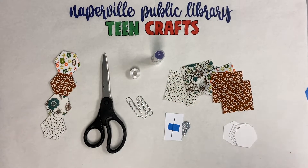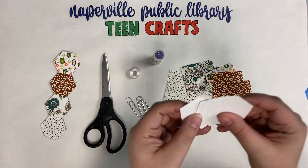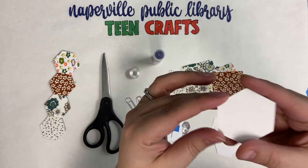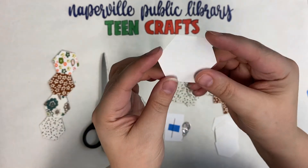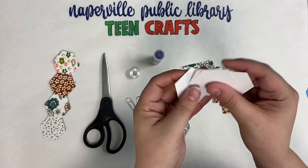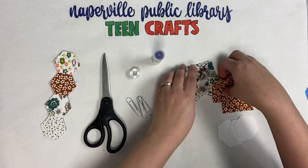Here are all the supplies you're going to need to create this craft. If you signed up for our craft kit, this is what is mostly included. If not, you can find all of these pretty easily. You're going to need eight one-inch hexagon templates. You can find patterns online or you can freehand them. They just need to be roughly one inch, and white cardstock is what I used for these.